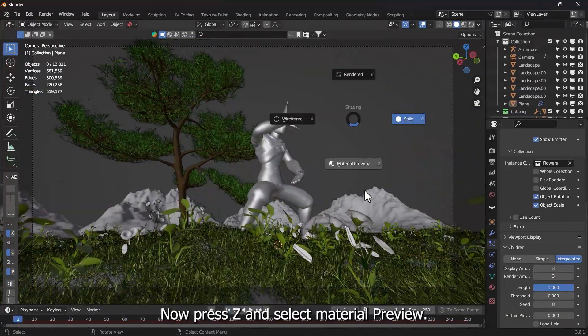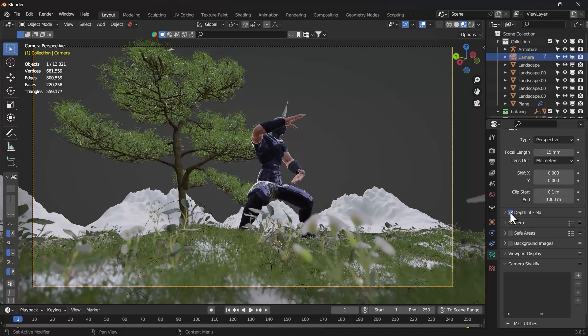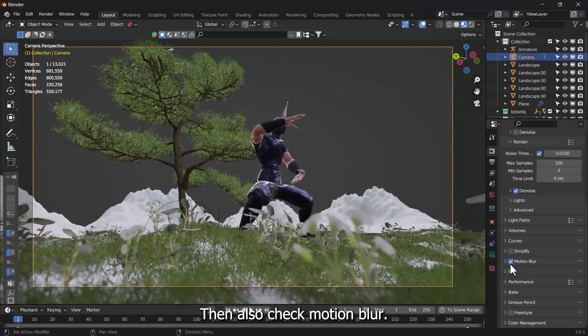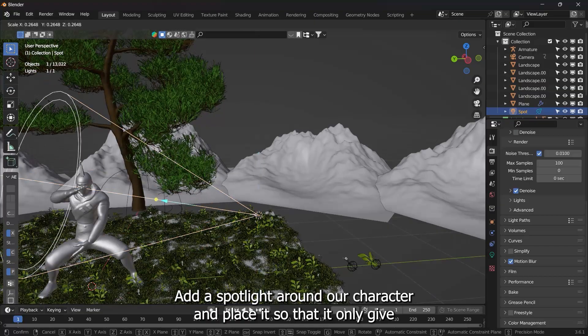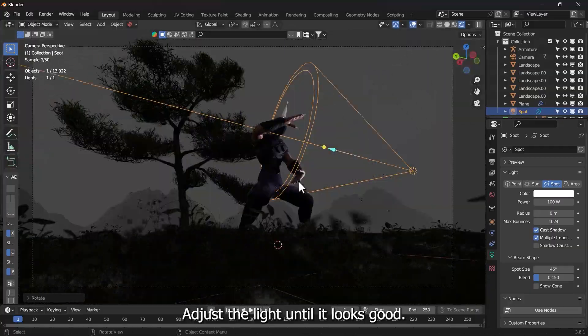Press Z and select Material Preview. Then select Camera Properties and select Depth of Field. Select the character to create depth in the scene. Also check Motion Blur. Add a spotlight around our character and place it so that it only gives light to the character. Go to Render Mode to see the lights and adjust the light until it looks good.